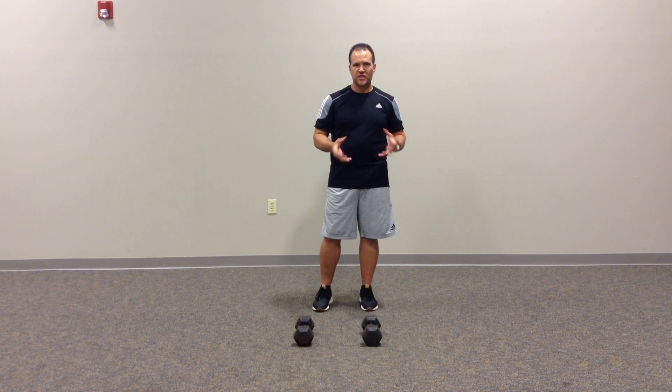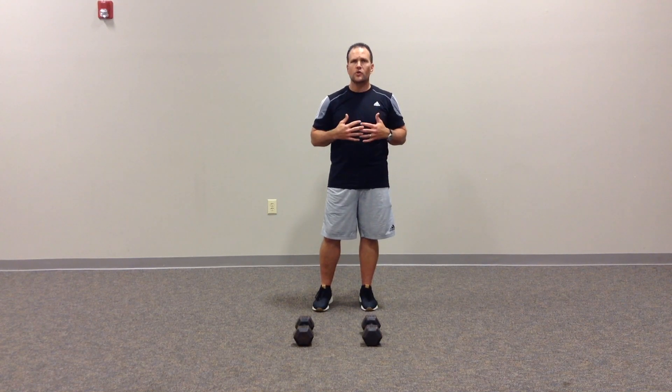I find it's a great way to challenge clients. It brings a unique spin to doing some pulling, and it allows them to really improve trunk control overall.